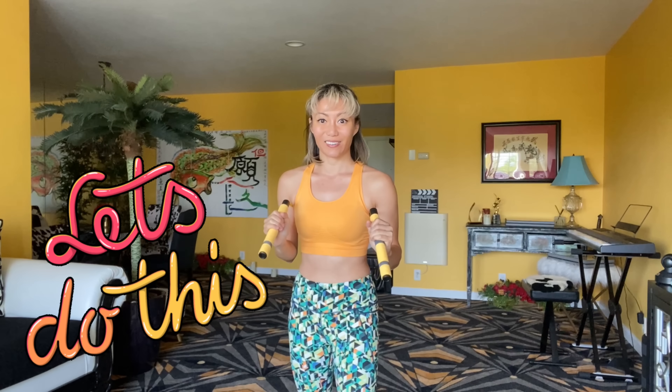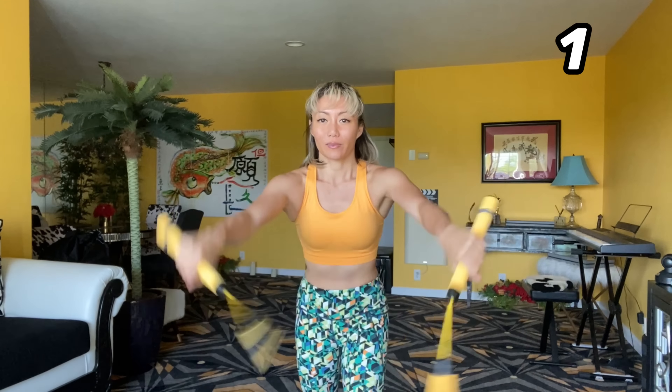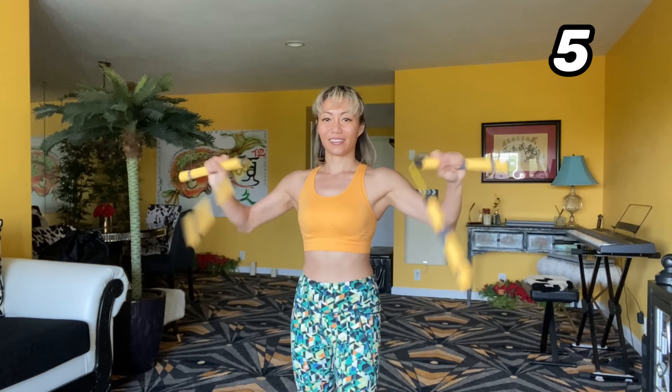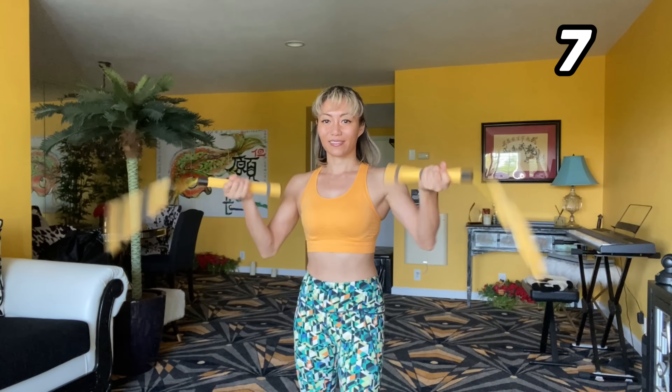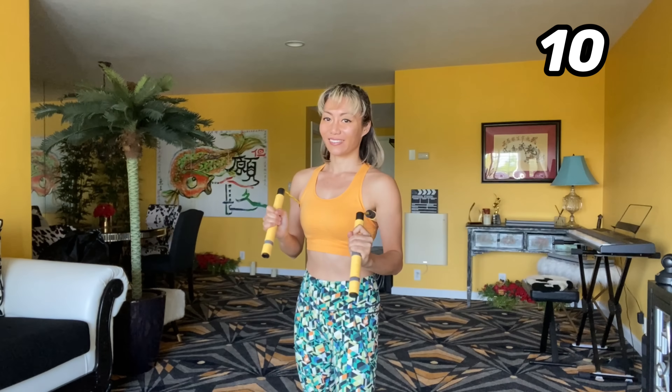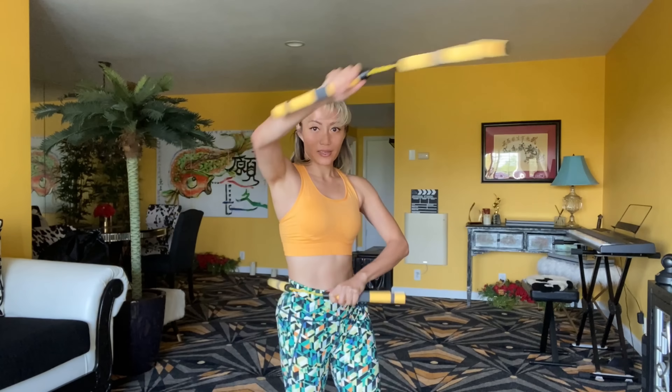Let's do 10 of these. Ready? Go. One, two, three, four, five, six, seven, eight, nine, ten.